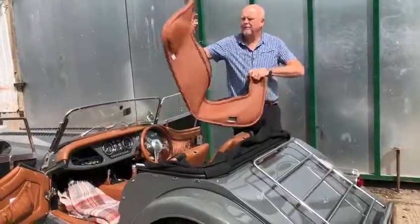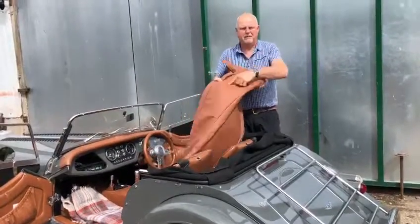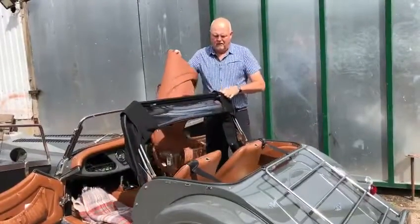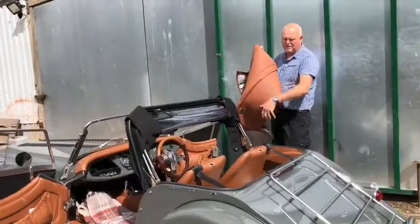If you've got a tonneau as well, it will fit inside here on the back. You can sit there, load it, and do whatever you like.